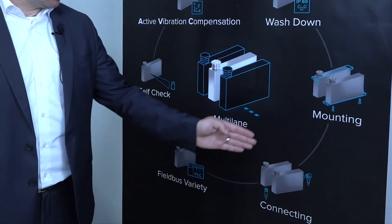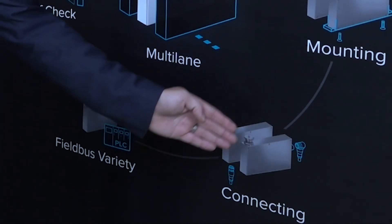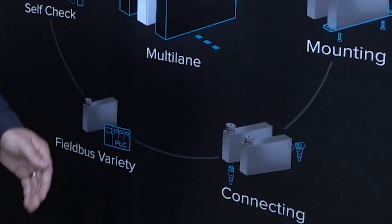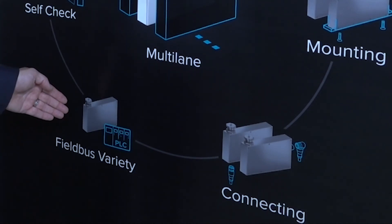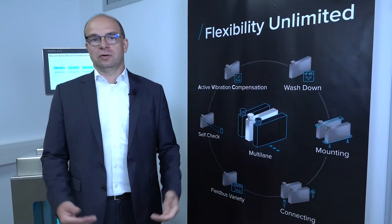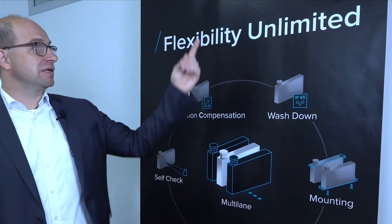We also have a wide interface variety with rear and bottom connections, and straight and angled connectors. Also, a wide fieldbus variety for all common interfaces is possible. No matter what your requirements are, we can meet them with flexibility unlimited.